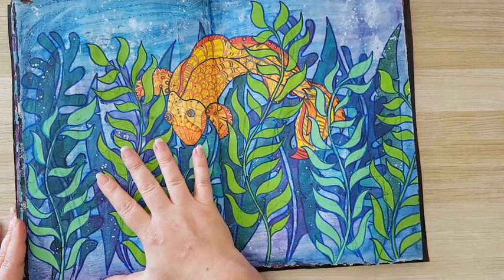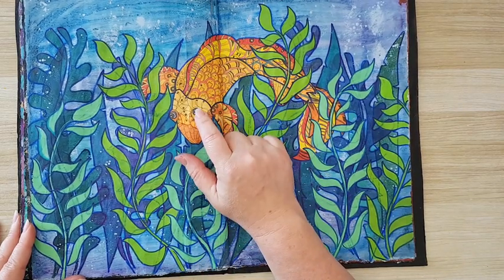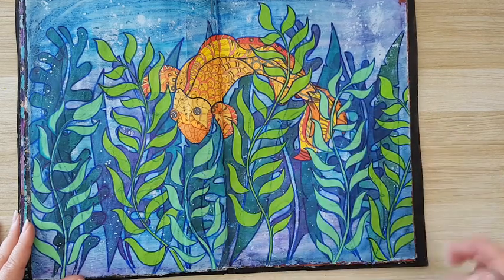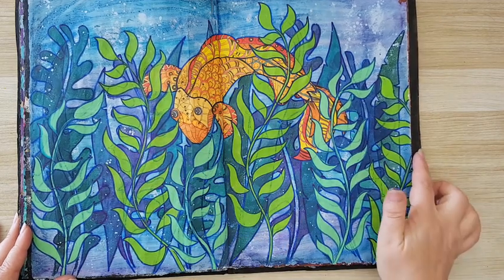I don't remember exactly what I did here — it was a long time ago. It started with this image from a coloring book that I just colored, and felt it didn't need to stay in the coloring book, so I made this page for it. Lots of blue in the back and all the seaweeds again, just played with it.